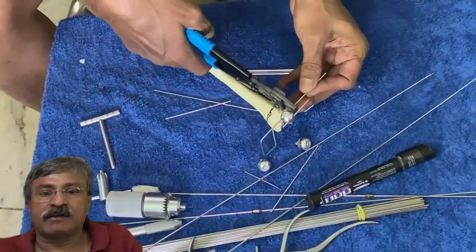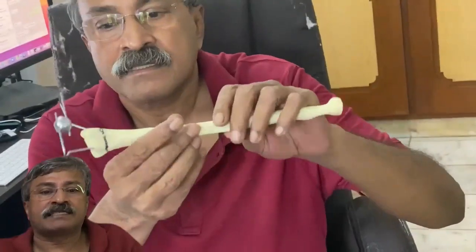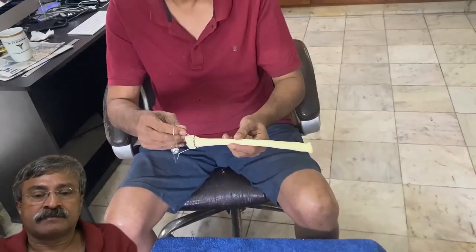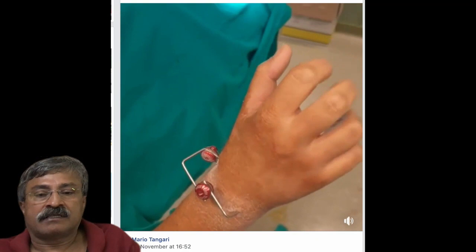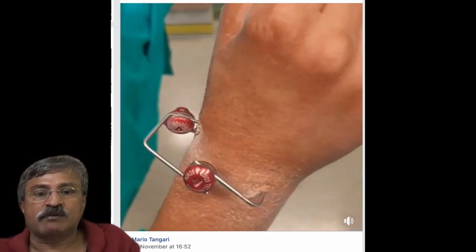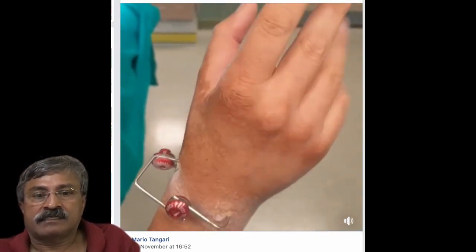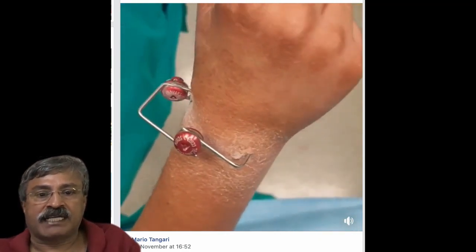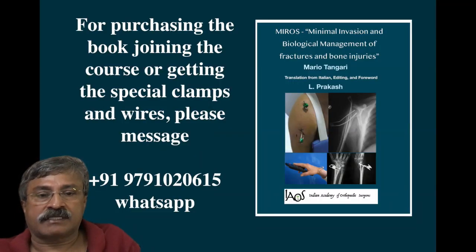All protruding wire ends are removed and the patient is asked to mobilize the wrist and fingers immediately after surgery. In all cases, this has to be kept for a period of about five to six weeks till the fracture unites. As early movements are encouraged from day one, even in intra-articular fractures, there is no loss of movement. In this case, a dual clamp assembly has been used because the distal radio-ulnar joint was disrupted.